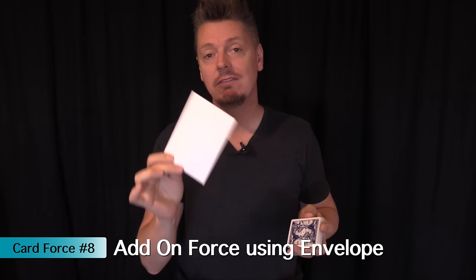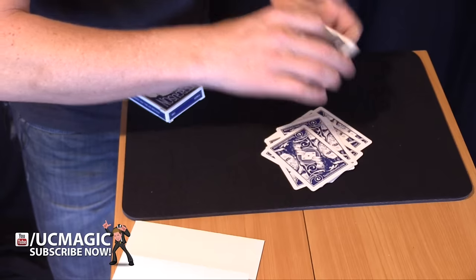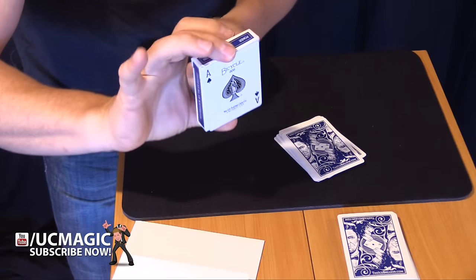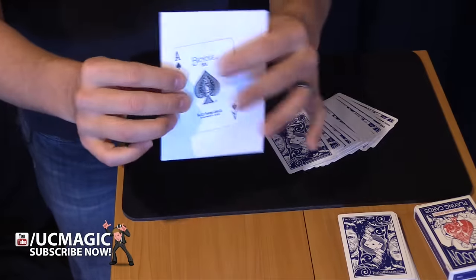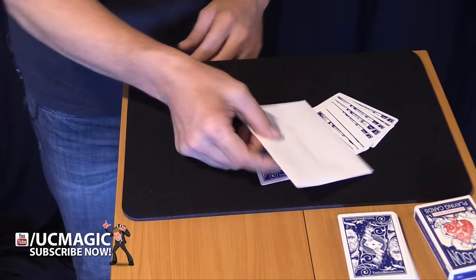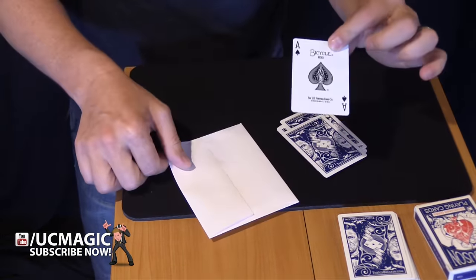This next one is great if you already have a prediction inside an envelope or inside the card case. Have a person shuffle the cards, then deal them onto the table and stop whenever they want — and it'll be their selected card. The spectator deals and stops. You take the card case and say 'I'm going to mark it — that's where you stopped.' What you're doing secretly is the force card is on the back of the card case, so when you mark where they've stopped you've added that card to the pile. You can also do this with an envelope — inside could be a piece of paper saying 'I knew you would stop at the ace of spades.' They stop, you place the envelope on top, square them up, and say 'inside is a prediction.'